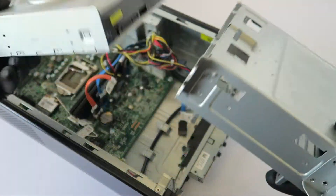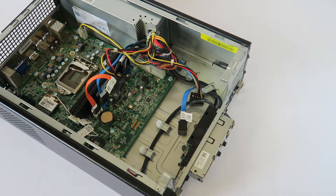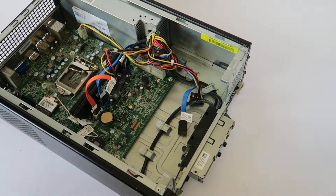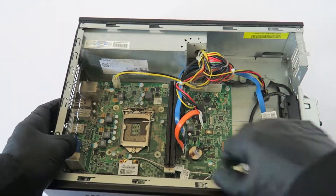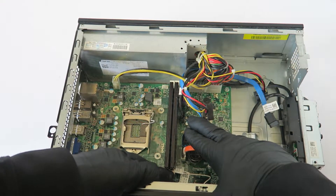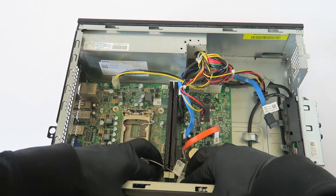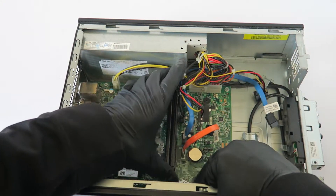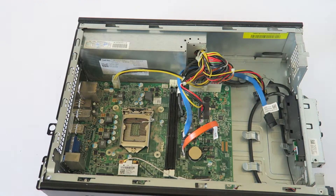Now we're going to disconnect the memory. The little clips — the white ones on top and the white ones on the bottom — click on them with your finger and gently lift them. The memory slides out like this.